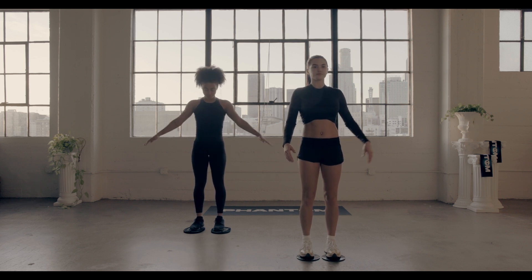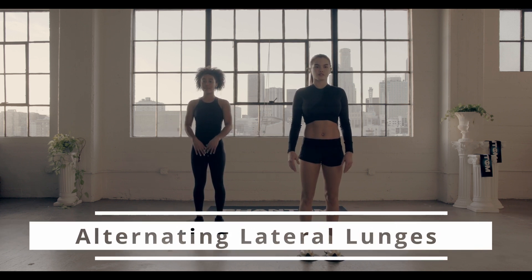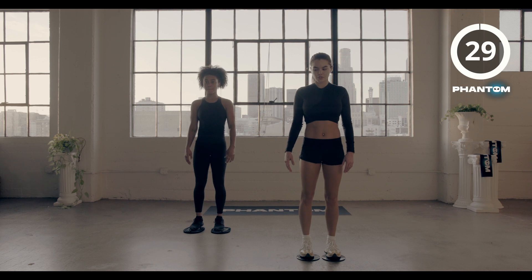Coming back for your second circuit, alternating lateral lunges in three, two, time. Let's go to work.